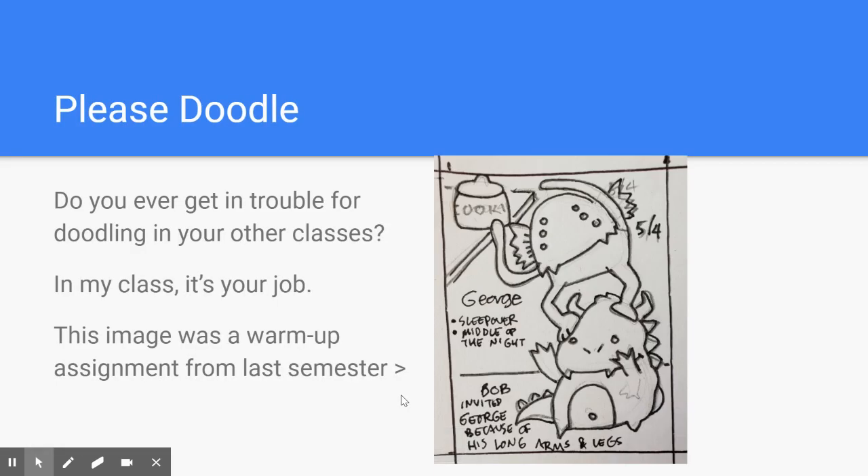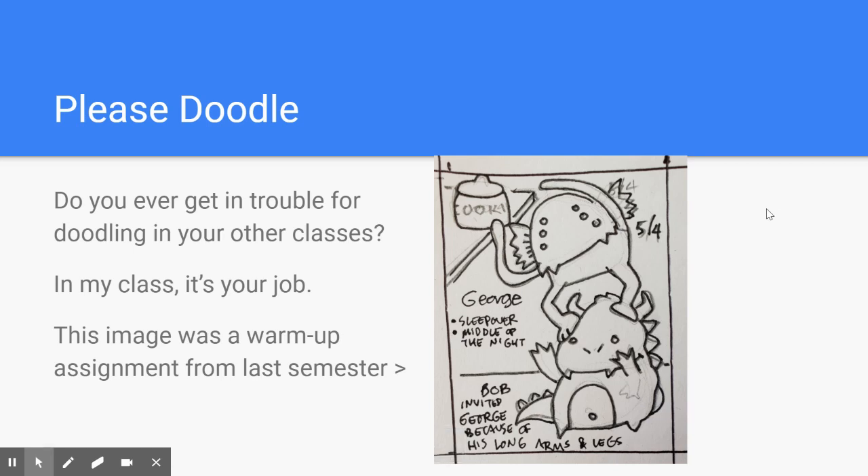About me. Before I get into that, when you're watching or joining Zoom meetings, or in class, I have a question for you. Did you ever get in trouble for doodling in your other classes? Well, you're not going to do that in my class because that's your job — to learn how to doodle, to learn how to draw. This is an example of a warm-up exercise from last semester at the previous school that I was teaching.